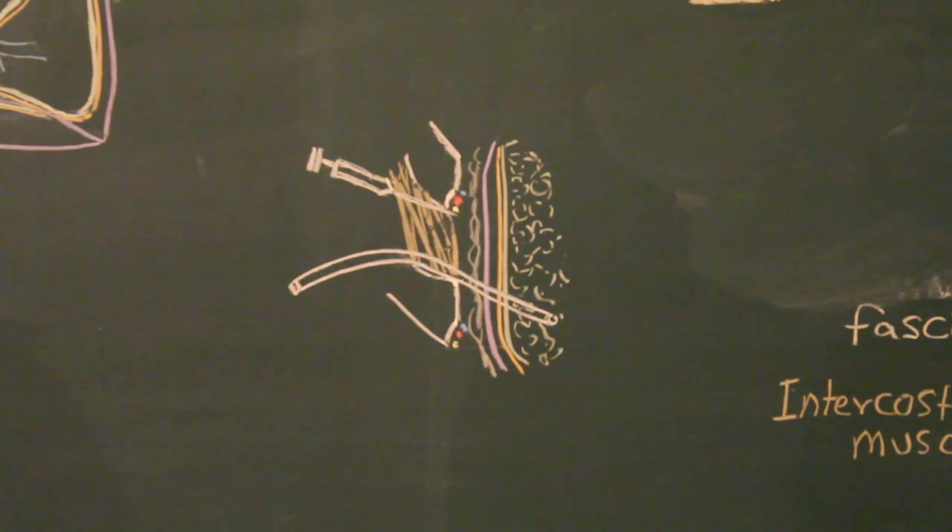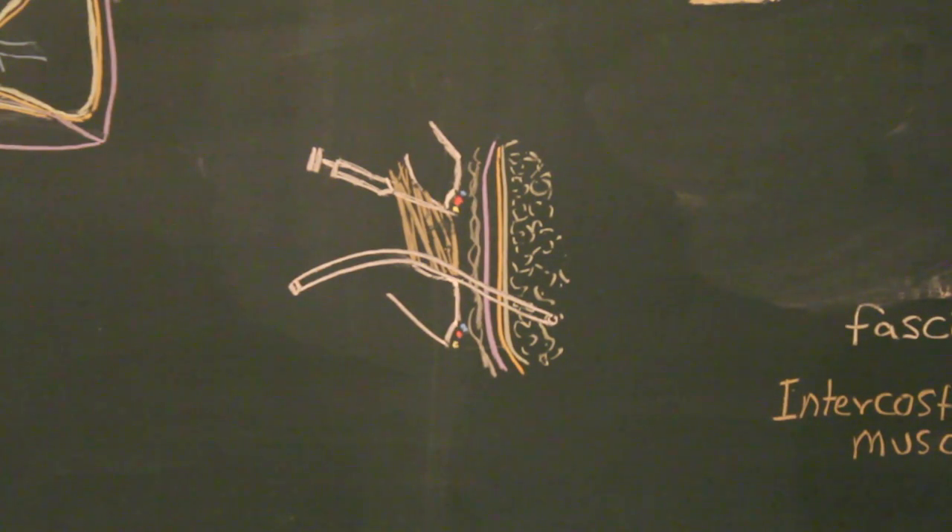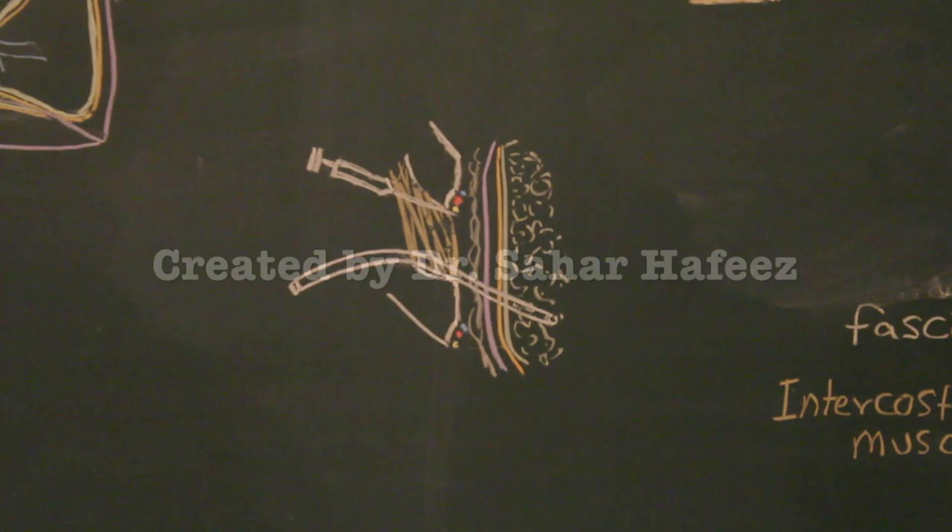That covers the pleura and its related clinical conditions. Now we will move on to the tracheobronchial tree.